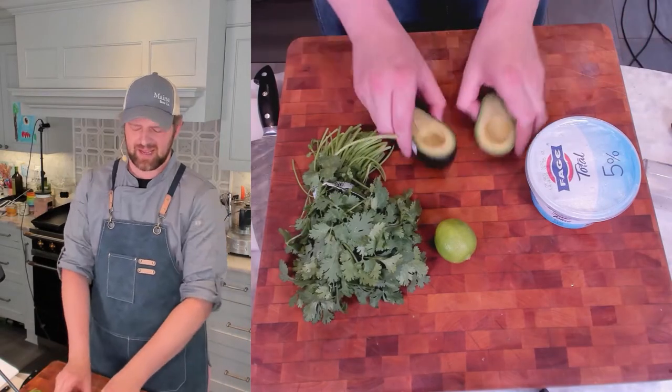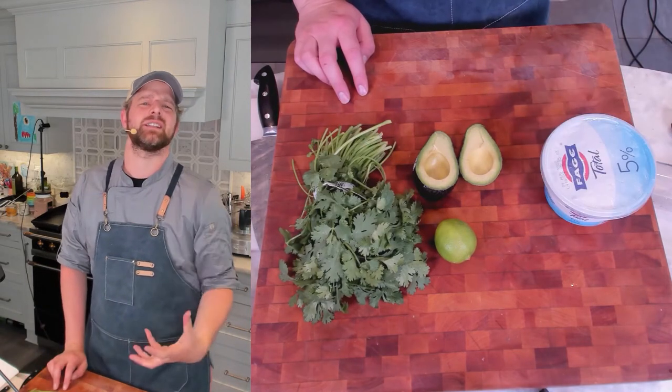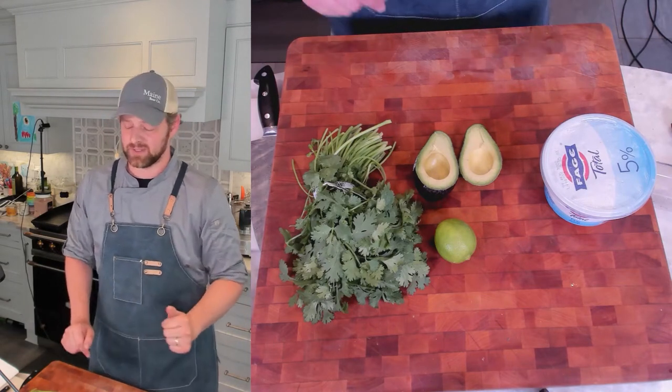For this avocado crema, we have perfectly ripe avocado, lime, cilantro, and whole milk yogurt. I'm going to adjust the consistency with water as needed — we'll add a little bit here and there, there's no set amount. You're also going to want some salt.